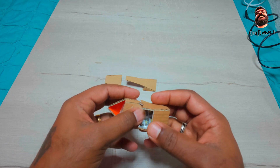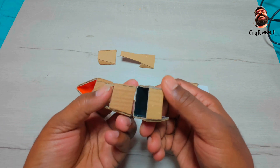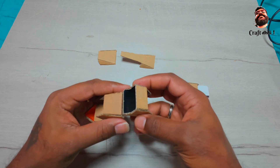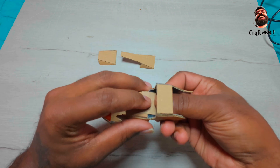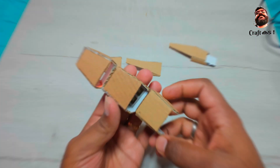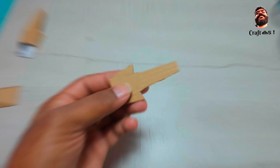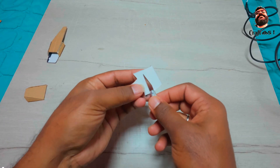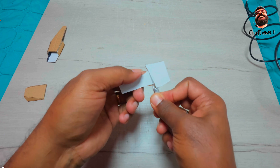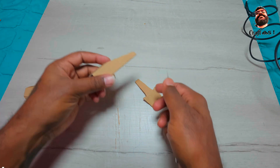Similarly, join the third piece of the finger with the already completed part. Now we will see the mechanism by which the fingers fold. Try to glue it properly.